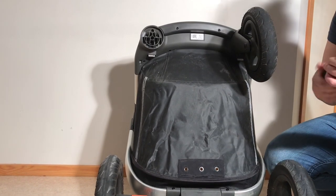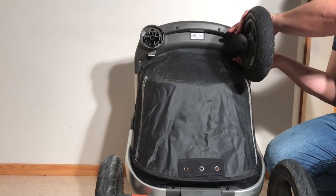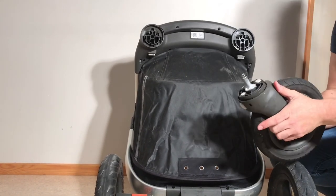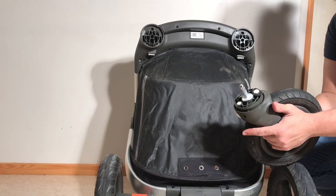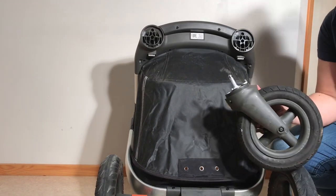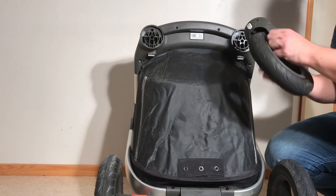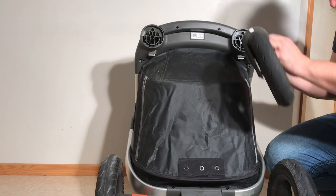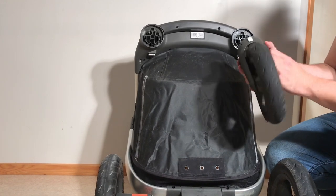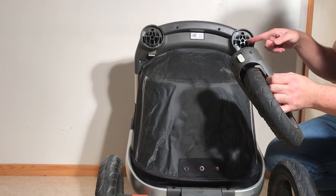Other solutions without purchasing new front wheels - which is still the best solution - are to use o-rings or wave washers. You need to measure your size properly, and these function similarly to the suspension pad by creating a spring-loaded effect as the wheel pops in place, keeping it from moving erratically and widening the channel further.